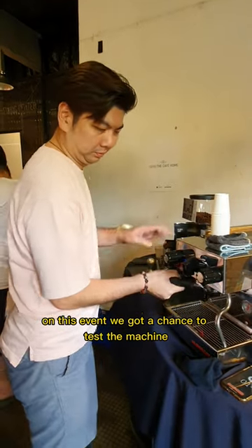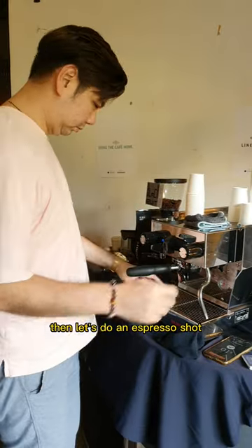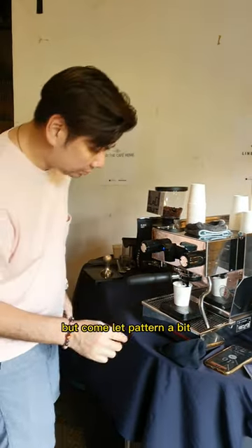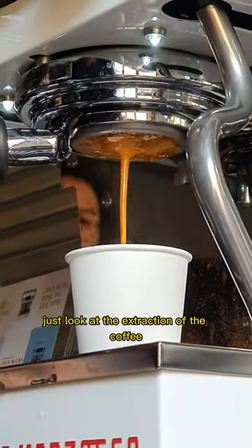At this event, we got a chance to test the machine. Let's try it out — from the grinder to the tamping, then let's do an espresso shot. I've never used a scale before but come, let's try. Tried both — one with the two-head and one with the bottomless. Just look at the extraction of the coffee.